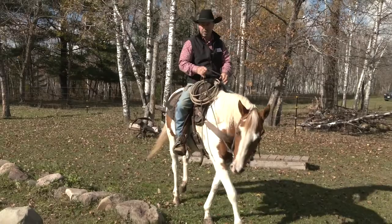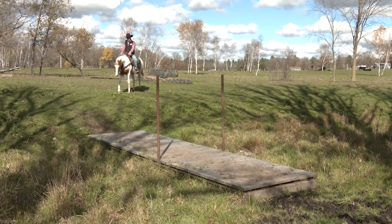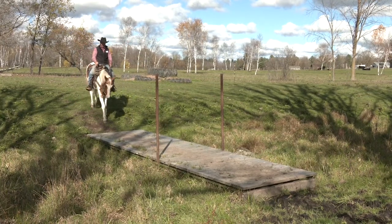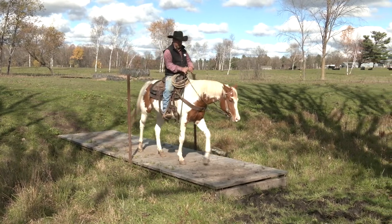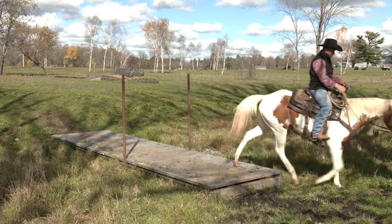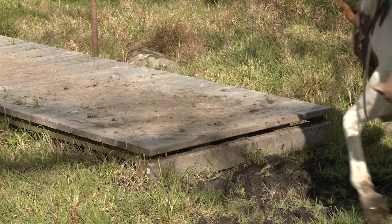Now that'll lead us to our bigger bridge right down here. So now we'll approach this bigger bridge — a little bit of a step down. It's a little bit more invasive for her, let her look at it. This is actually a little easier than those smaller bridges because she actually needs this to get somewhere. Then we're going to step down into the mud.